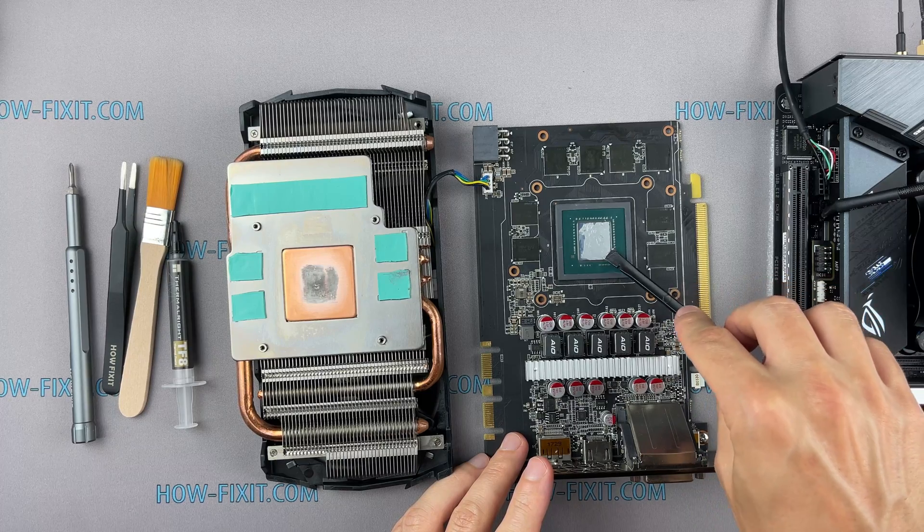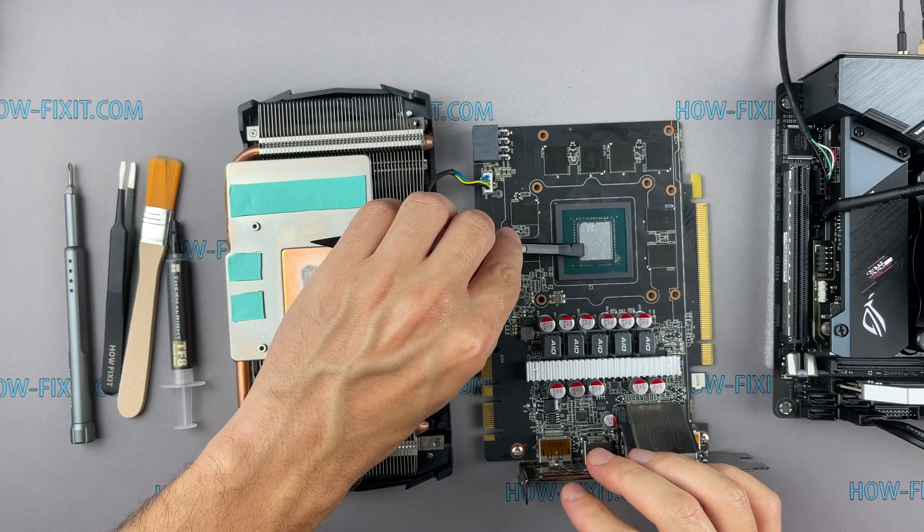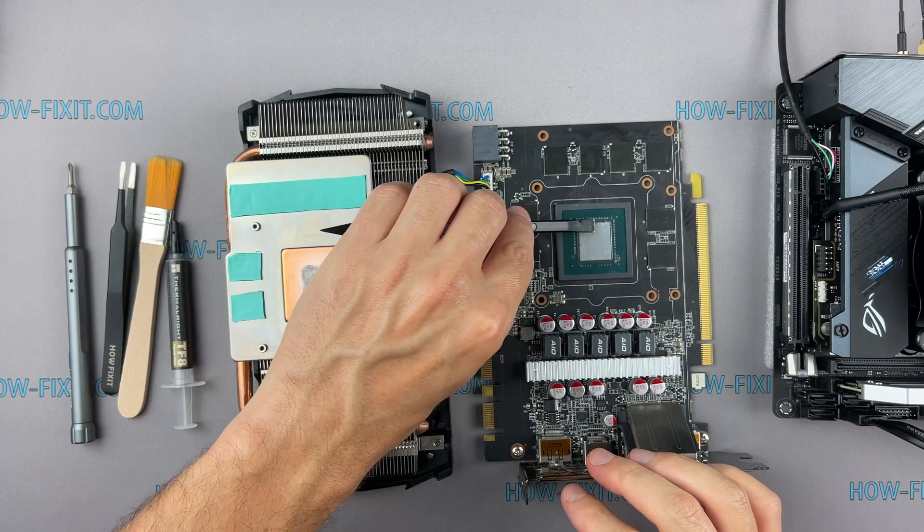Also, in this video I compare the effectiveness of thermal paste versus liquid metal. I think you will be interested to know the result of the test.